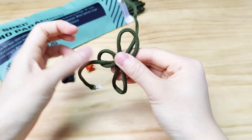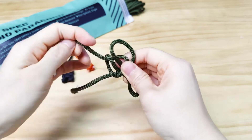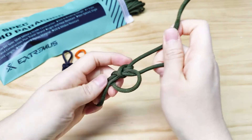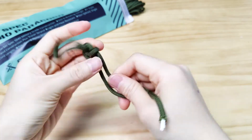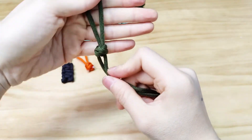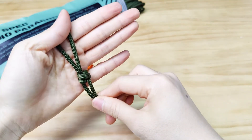From here, with the strand on the right, we feed it through the loop on the left. And with the strand on the left, we feed it through the loop on the right. Then we bring both strands together, pull on them, and cinch up that knot. There we have a paracord zipper pull made with the Matthew Walker Knot.